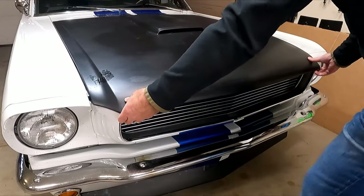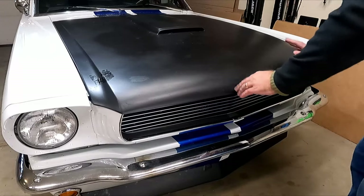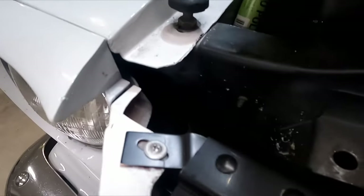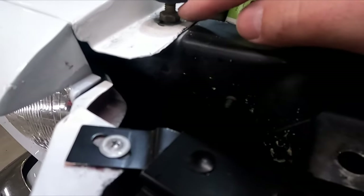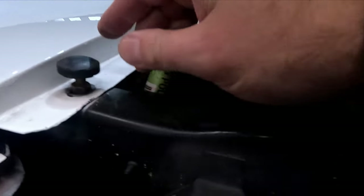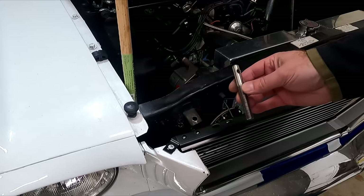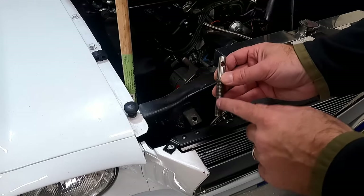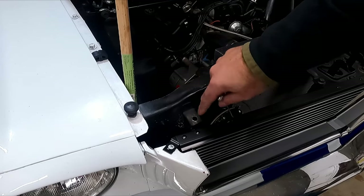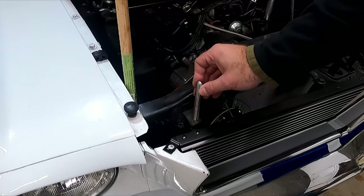All right, I think we got that good enough — we're not touching down here. When you get the hood to the right height, drive that nut down with a half-inch wrench, tighten it up so it's nice and secure, and do the same thing on both sides so they won't move. These hood pins are just a little bit too big to fit in that hole, so we're going to have to open that up with a drill bit.